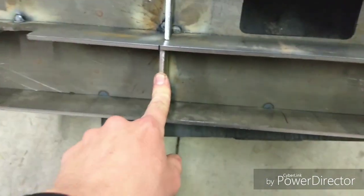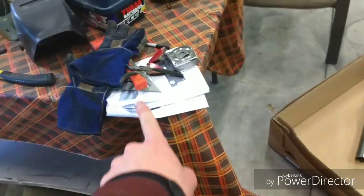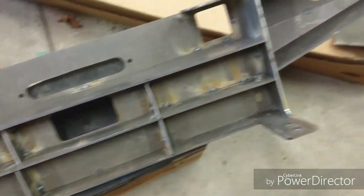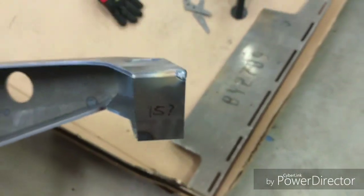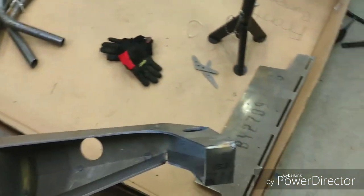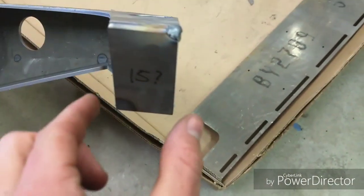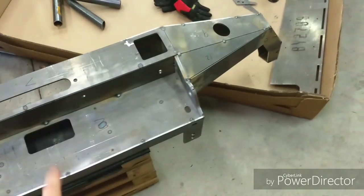They are a very snug fit, at least they were for me. So I just used a rubber mallet and beat them in there. And the end caps — fifteen — the picture in the instructions made it look different. So literally all I did was put it up there and tack it. Didn't do anything special. Same with the other side — hold it there, tack it.